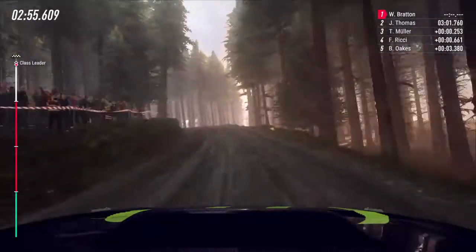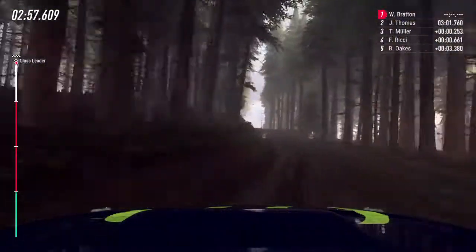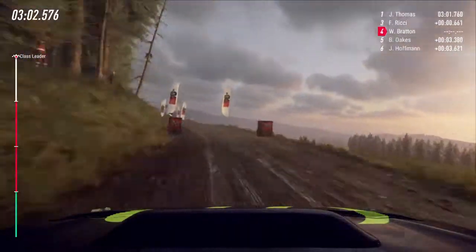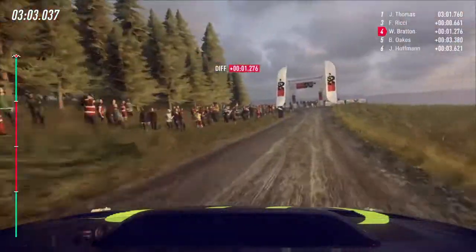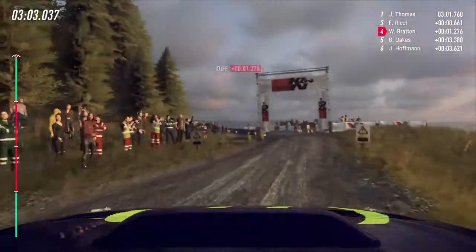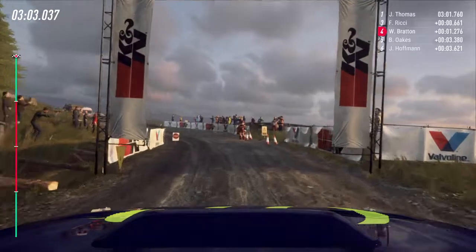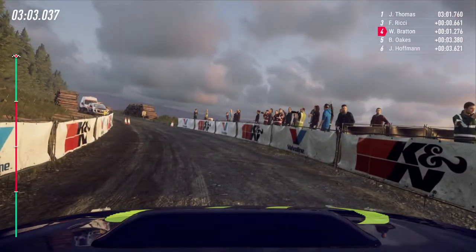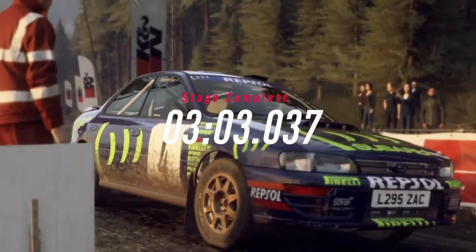5 left, 60, over finish, 60 to stop, well done. Stage finished, well done.